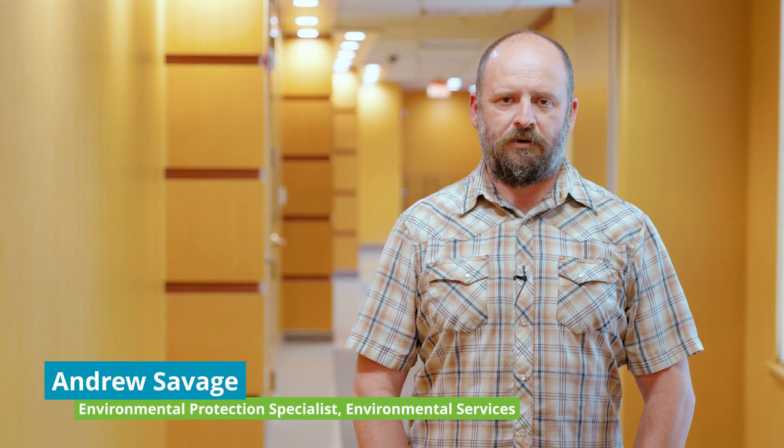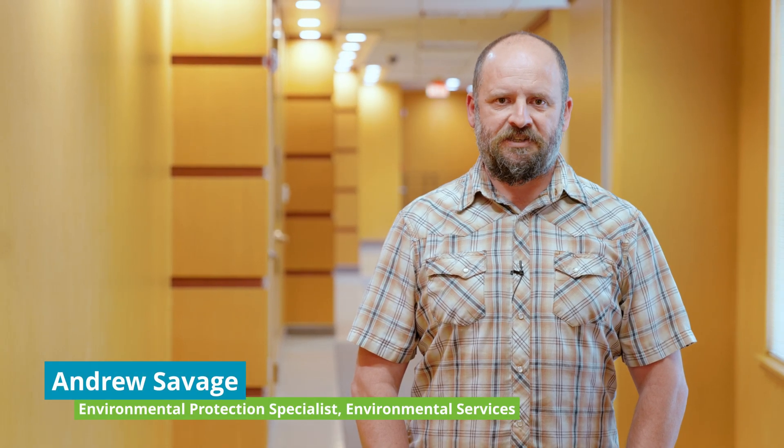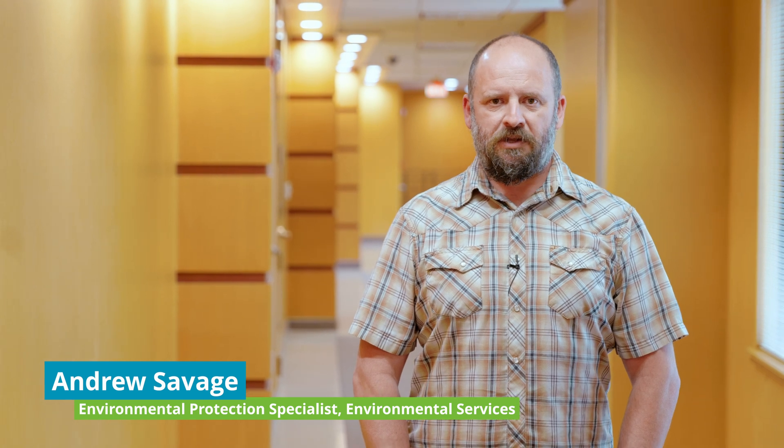Hi, my name is Andrew Savage. I'm with the City of San Leandro Environmental Services. I'm an Environmental Protection Specialist, and one of the things I specialize in is the removal of underground storage tanks.